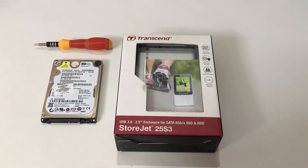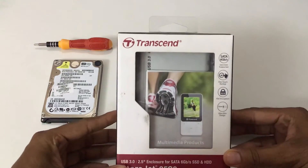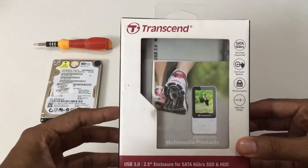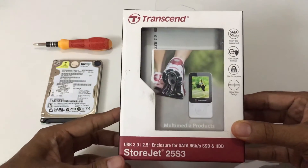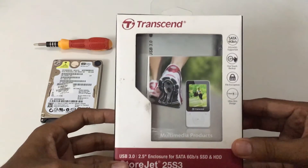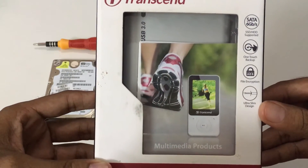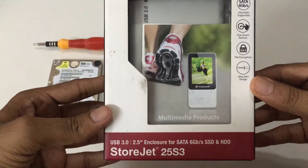On the left you see my laptop internal hard disk, and on top of it is a screwdriver to dismantle the enclosure. In the center you see the StoreJet 25S3 which we are going to open shortly. This enclosure is used to convert the SATA into USB 3.0. On the right side you see the unique features of this SATA StoreJet 25S3.